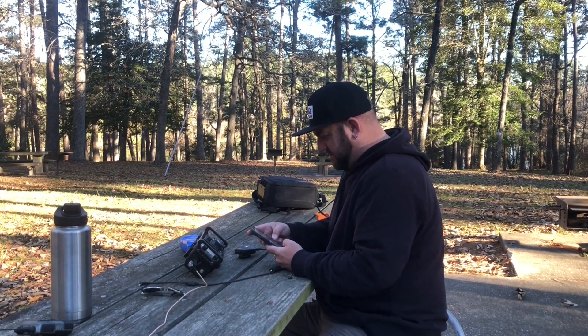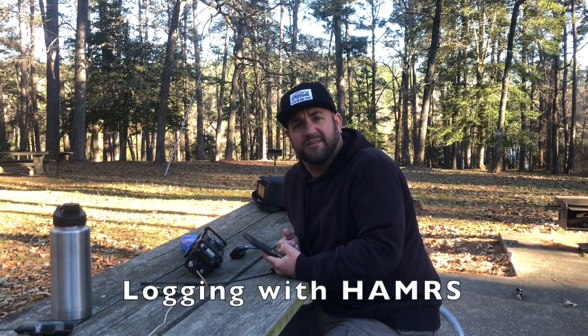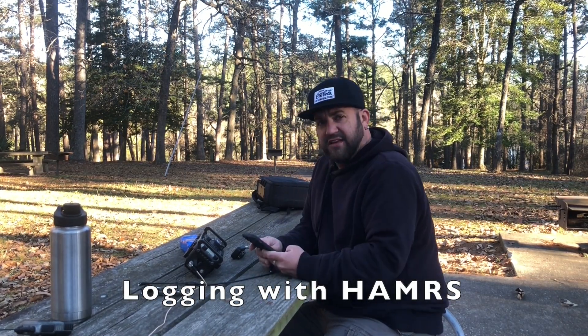Let's see what kind of business we can scare up. It's a little late in the day, the sun's going down. Probably got about another hour of daylight total. It's already getting a little chilly.